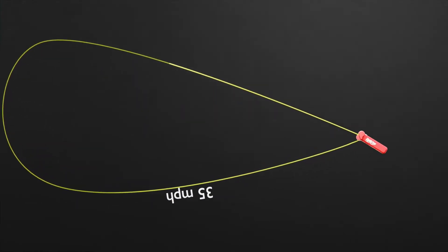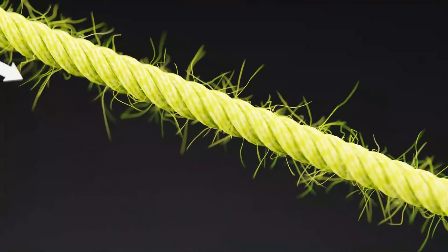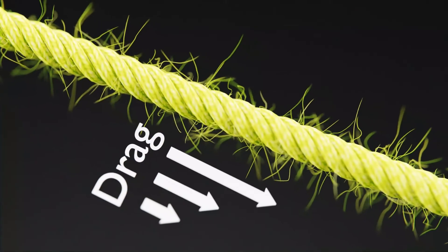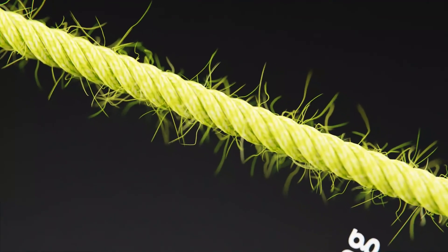Another important feature is the fact that the string in a zip string isn't smooth. This is critical to help the string fly. When we look closely, we can see that the string has lots of small filaments that radiate outward. As these filaments move through the air, they create drag — so much so that when you put your hand near the string, you can feel the air movement.